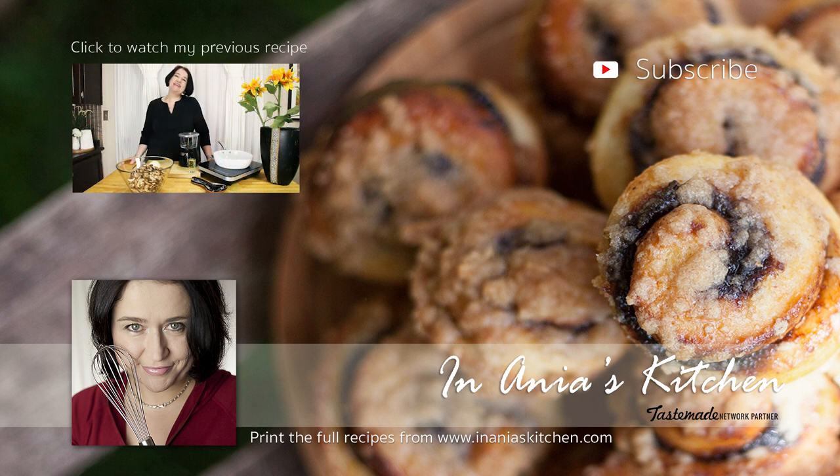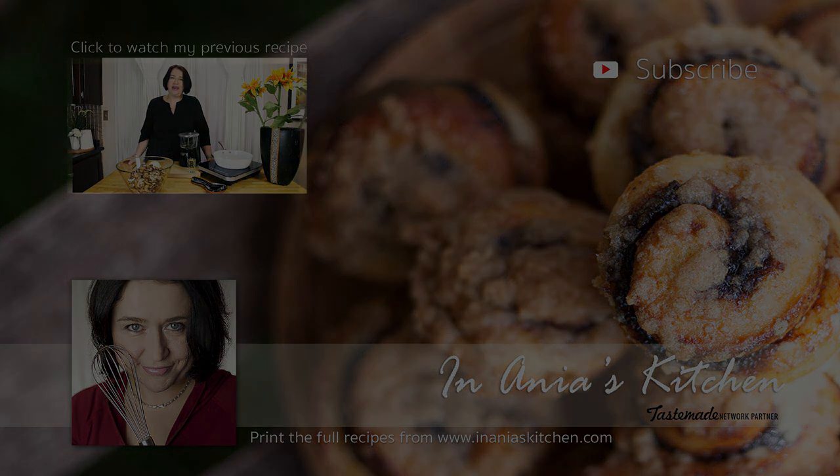Hi, I'm Ania. Welcome to my kitchen. Today I would like to show you how to prepare my mushroom bread rolls. In Polish we would call them bułeczki z grzybami and they are amazing. We're going to use some mushrooms, some onions, some cheese — how can you go wrong with that?